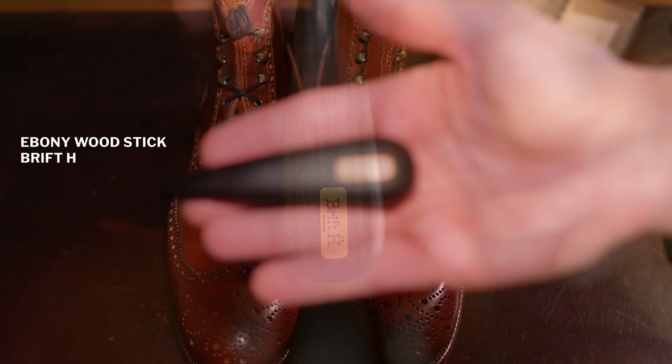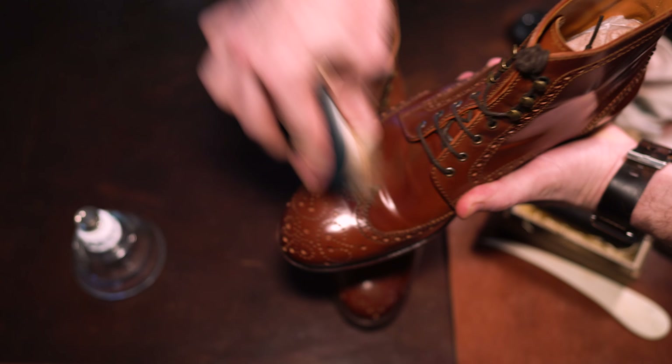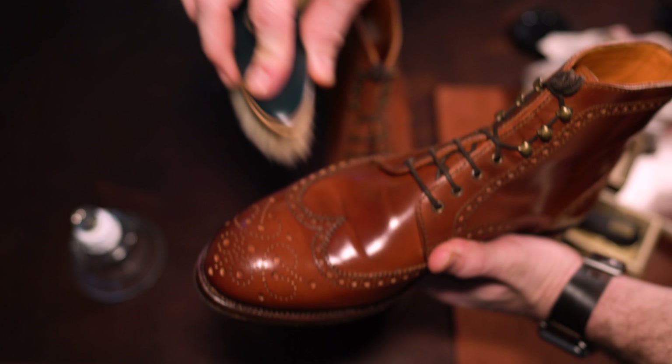Just like anything else with Shell Cordovan, you want to start with brushing, apply a thin layer of a product — today I'll use a cleaner conditioner from PurePolish. Once that's soaked in, that's when you would begin using the sleeking tool, and then obviously finish with brushing. I'll touch on a few tips throughout the video, although the primary content is really the visual demonstration of how I use the ebony stick and brush and perform the process.